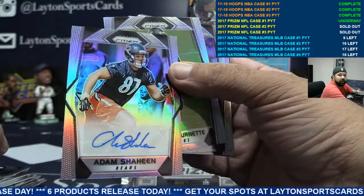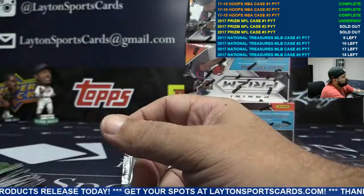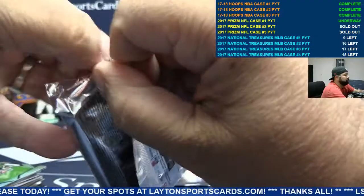Bears again, rookie auto Adam Shaheen — Bears killing it. No Lonzo autos, Dave. Bunch of Fultz, bunch of Tatum. Pulled a Kobe auto. Kizer starting this week — this is his chance.